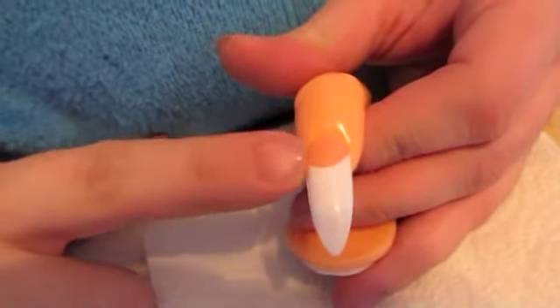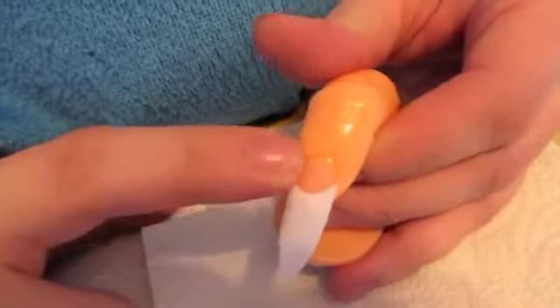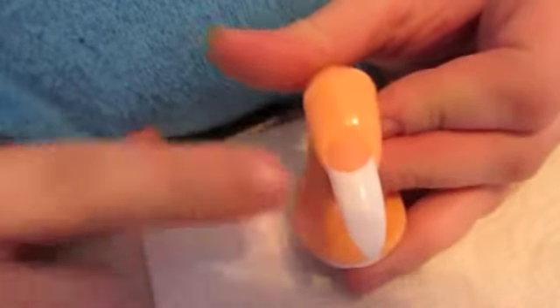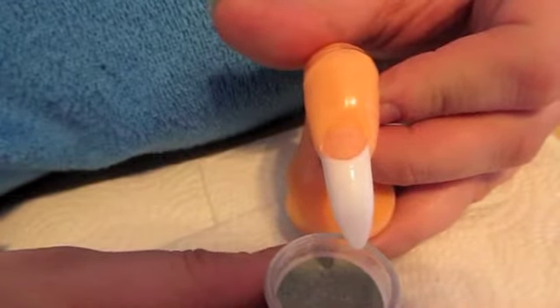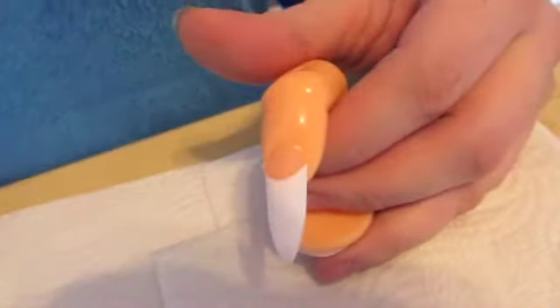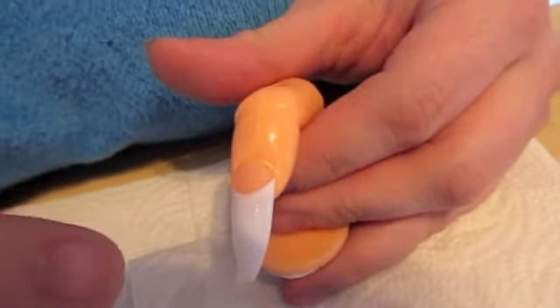I'm going to be using a stiletto tip, and I've already filled in the area with the clear pink acrylic. I'm going to add this green glitter mix that I've just mixed up for the nail tip. I'm using a number eight brush if anybody is curious.